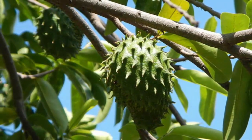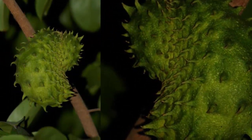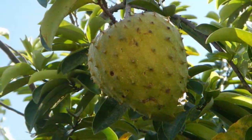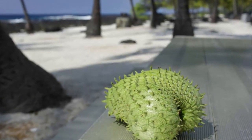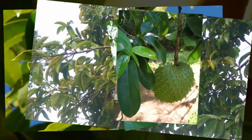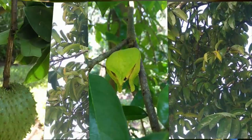Soursop seed preparation: soursop can be propagated through seeds, grafting, and budding. If planted from seeds, the tree can reach about 10 meters tall and begins bearing fruit at 4 to 5 years old. Seeds from grafting or budding only reach 3 to 5 meters and bear fruit at 2 to 3 years. Seeds can be purchased at a flower and fruit shop if needed.